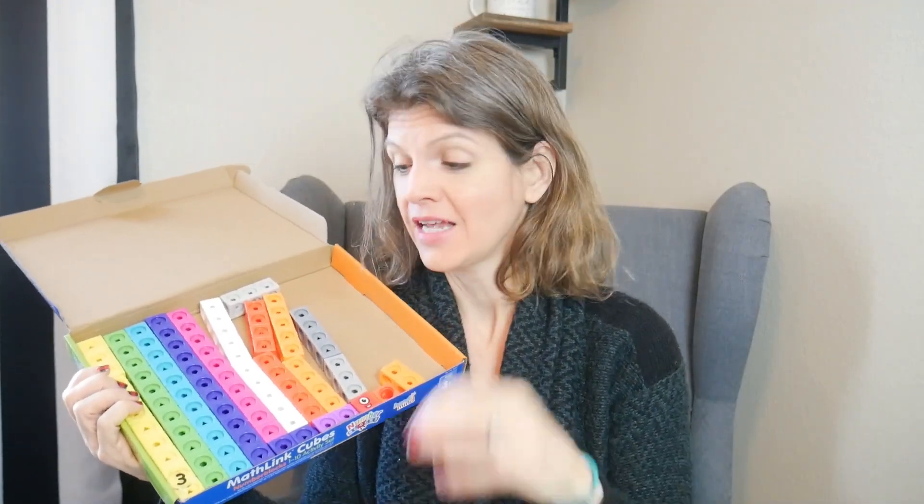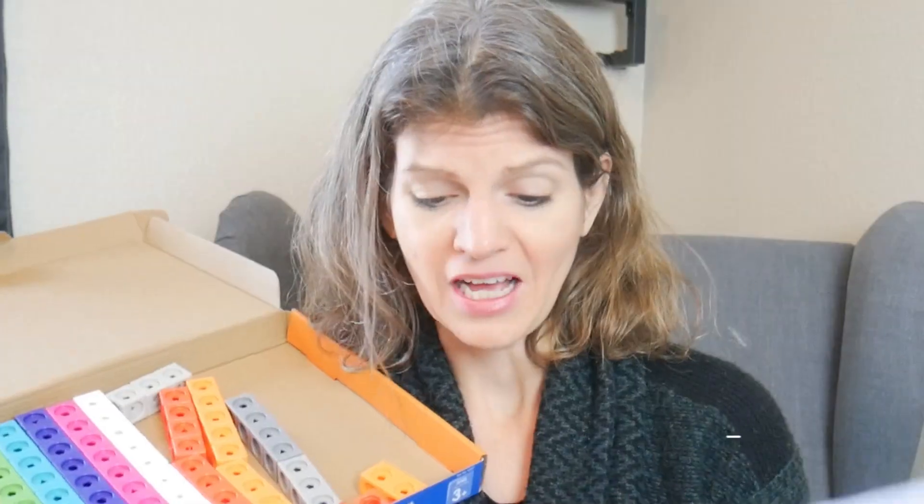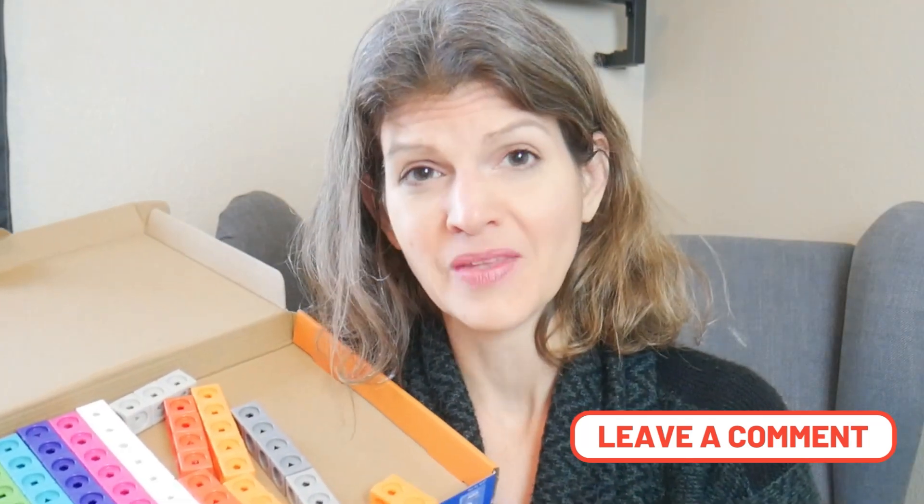They have the actual number blocks, which are basically math link cubes. You can use these beyond all of the activities in this set because I've used math link cubes with my kids through seventh grade. There are so many games you can play with these — I should do a video on all the fun games, even logic games for teenagers. We're really into logic games right now.